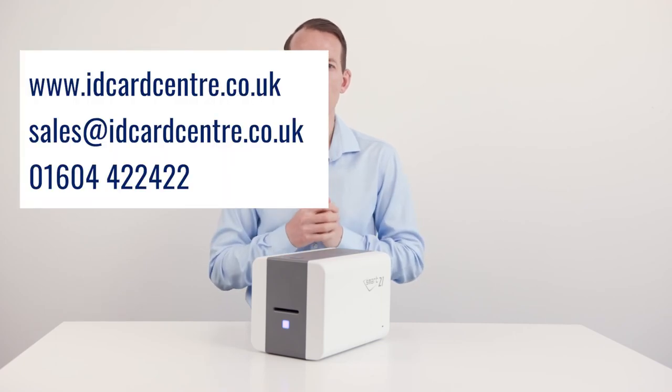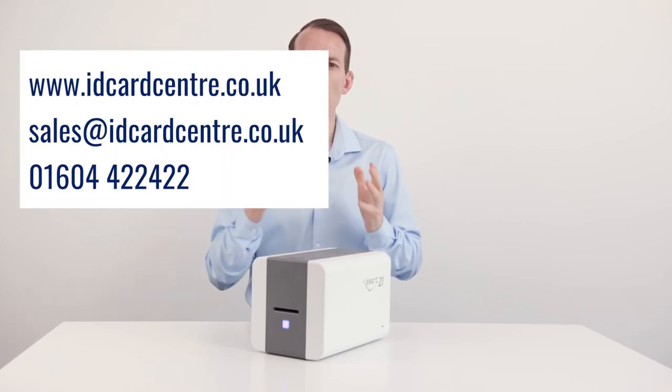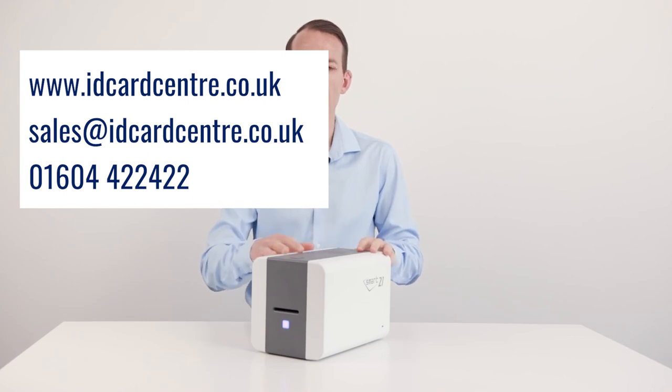Thanks for watching, and feel free to reach out to the team if you have any further questions about the new machine. Take care.